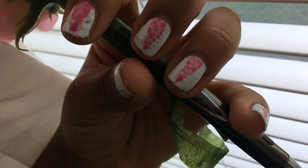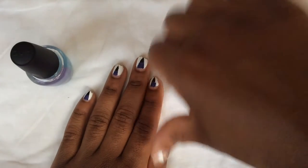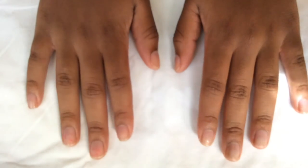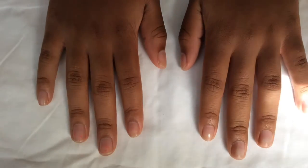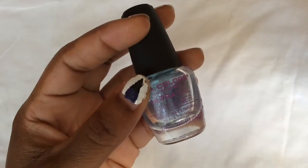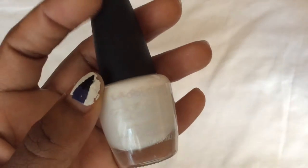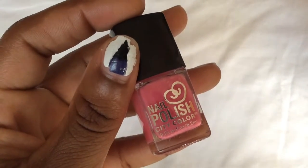Today we're going to be doing a nail design that I like to call the cut crease. We're not going to be doing the design on my nails because they be looking ratchet right now. So we're going to use my sister's beautiful, paintless nails today. For this design, you're going to need tape, clear nail polish. You can use white nail polish of your choice and you can use any kind of color that you want for the cut crease. My sister wanted pink for her nails.